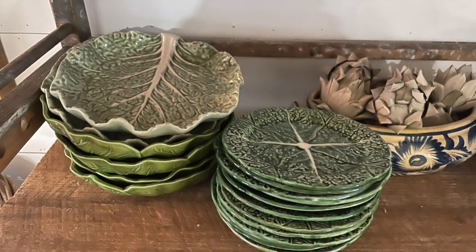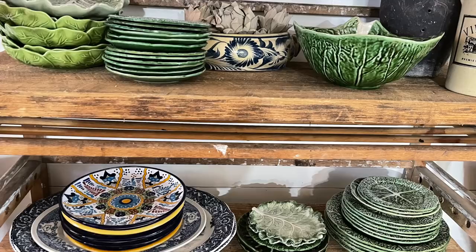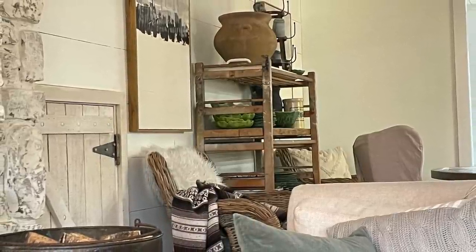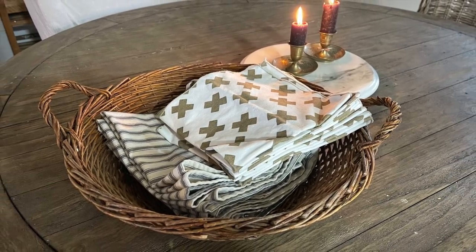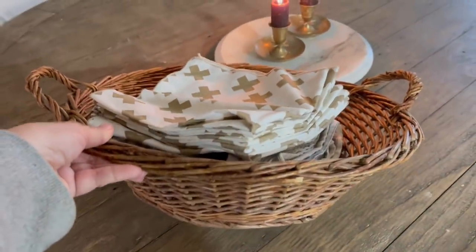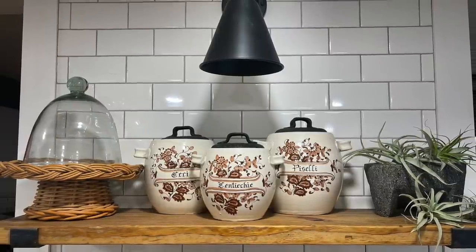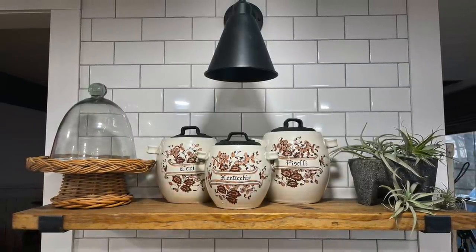The wicker chairs are from Ikea and this is my lettuce ware which I collect, plus a bottle drying rack I bought at a flea market. That's the view from the living room into our small dining room. I also pulled out my thrifted napkins — I love to always look for linens — and the basket is also thrifted. The candlesticks in the background and the little marble turntable are all thrifted from flea markets, garage sales, or thrift stores. On my kitchen shelf I put Italian pottery canisters bought at an estate sale — all thrifted except the plants and the little mortar and pestle.